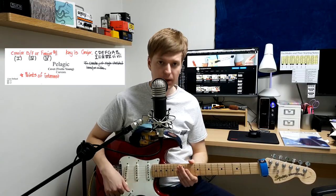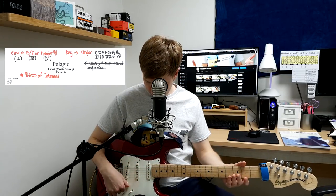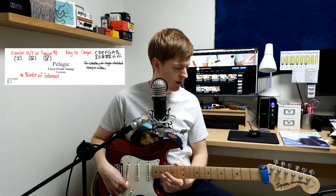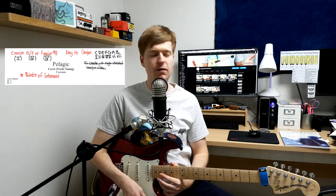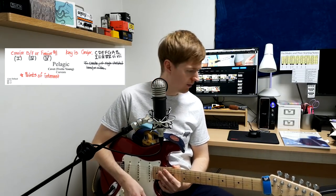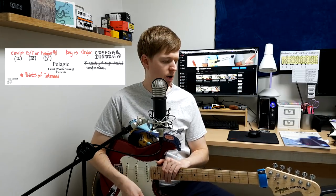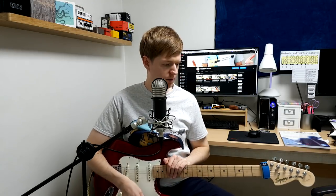Next we'll look at the tunings and the keys. Pelagic is in the tuning of F-A-C-G-B-E. When played open, this gives us a C major 13 slash F, or an F major sharp 11. The sharp 11 in F major - there's a B flat basically sharpened to become B - gives us the key of C major, which is what the key of this song is. Moving over to Nautilus, this one is in D-A-D-F#-A-E. That gives us a D add nine when played open, and the key is D major.